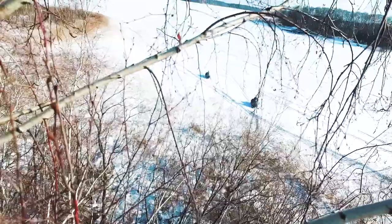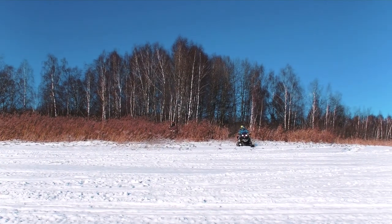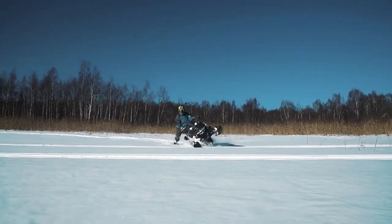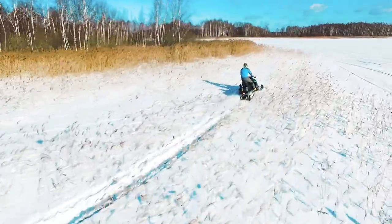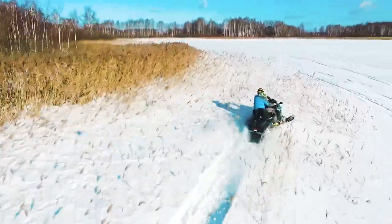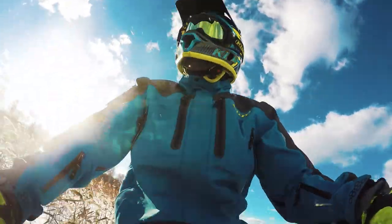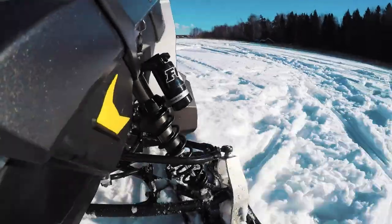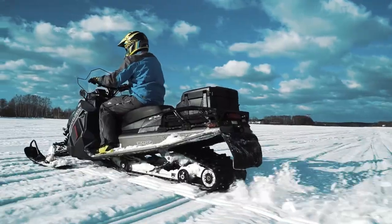The handling of any sled depends not only on the suspension, but also on the weight of the machine. That is why the engineers at Polaris looked to make the Titan as light as possible while keeping it durable. They used a lot of aluminum in the construction, so the total weight of the snowmobile is 298 kilos – quite light for a utility sled. Light weight and effective suspension provide perfect handling for such a large machine. The suspension is neither too hard nor too soft – just a middle ground for comfortable riding and good handling.